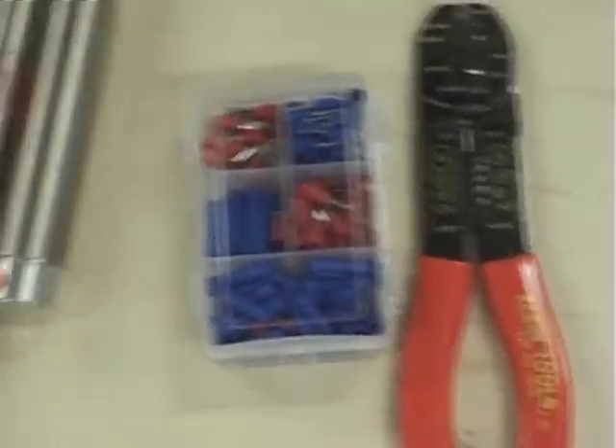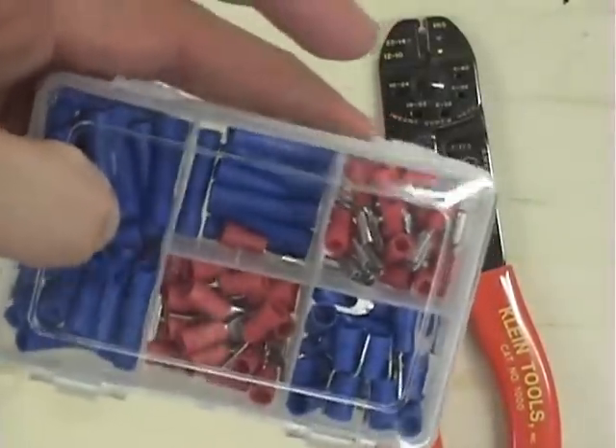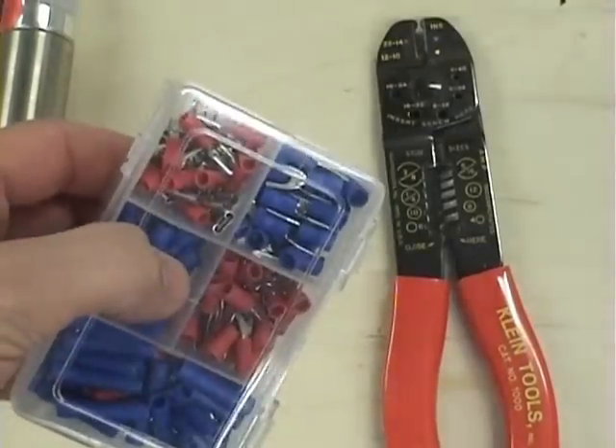If you want to use more advanced connections but don't want to solder, then you can use terminal connectors like this to attach wires together.